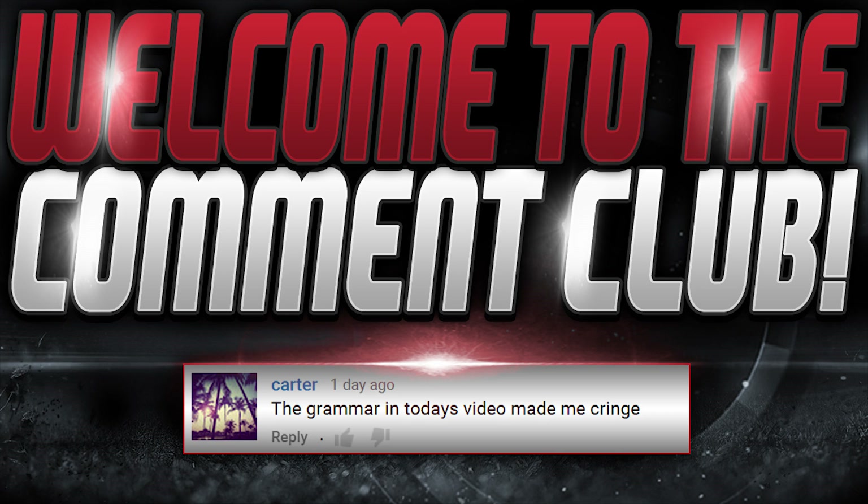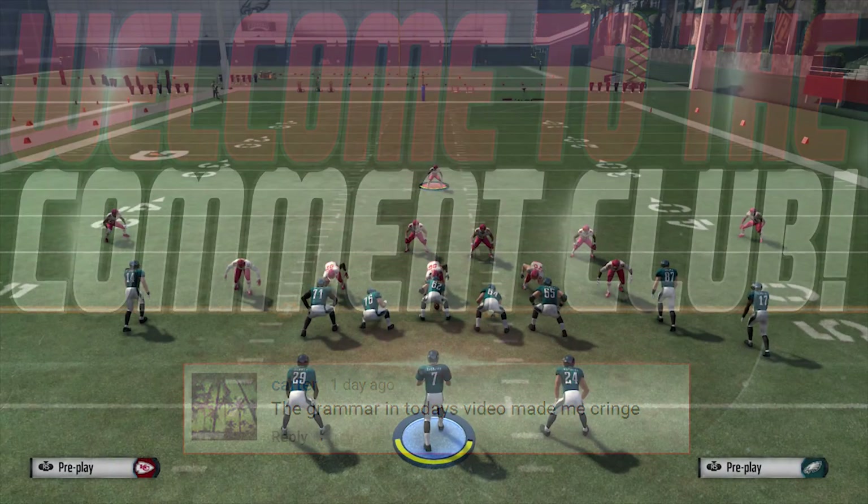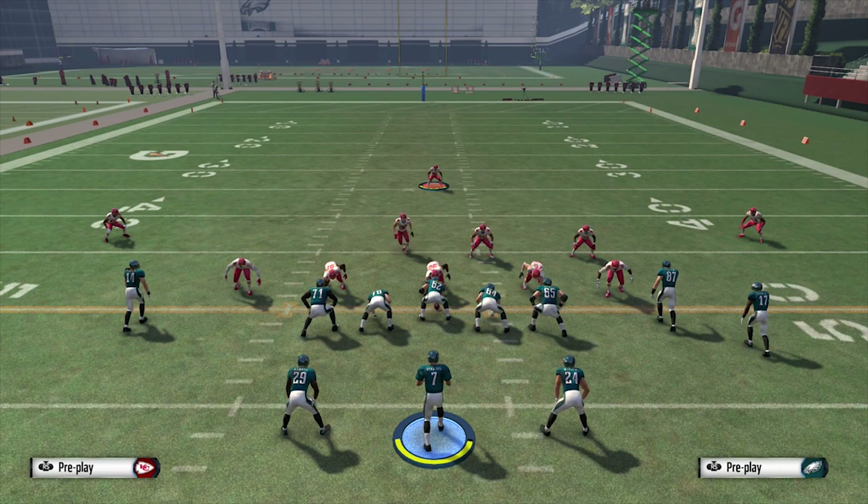I'd like to welcome the newest member of the comment club. If you want to join the comment club, make sure you leave a comment below. This is The Crayons Melt here, and we've got a great tip for you today: how to stop the unbumpable out routes.